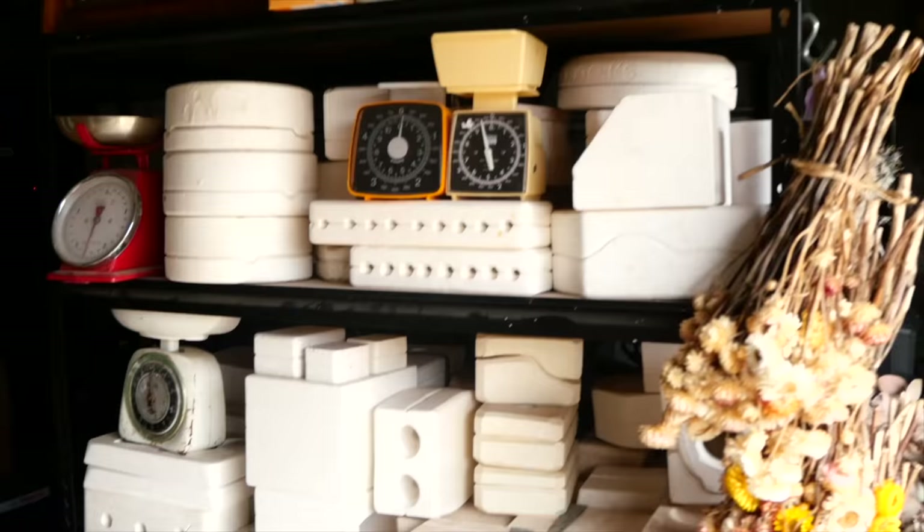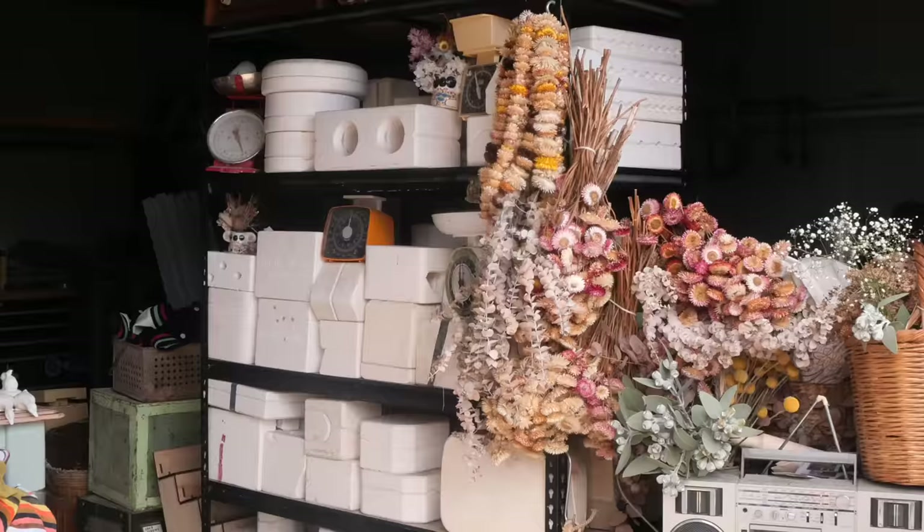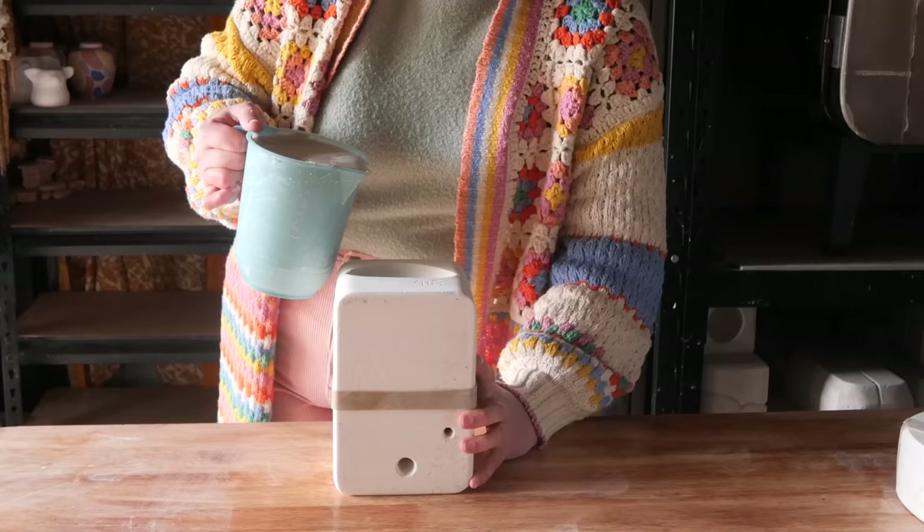Hello everyone, my name is Shelby and this is the series where I reveal what is inside these mystery pottery molds I found on Gumtree. Hello and welcome to mold 87. We have this one that has quite an interesting opening.